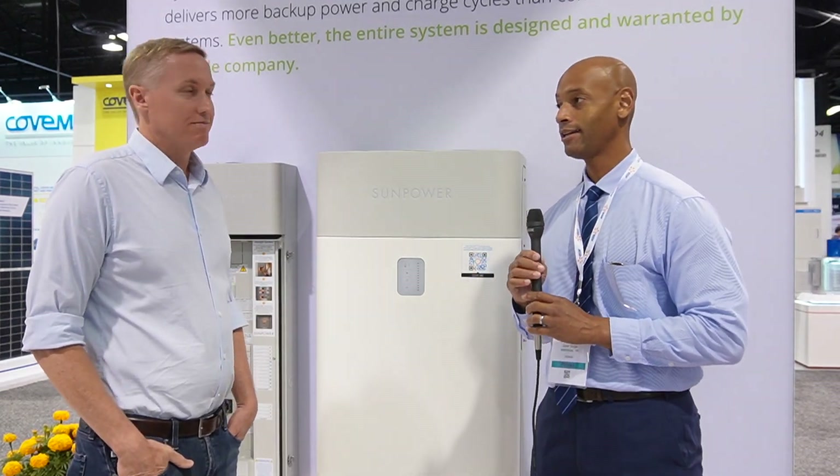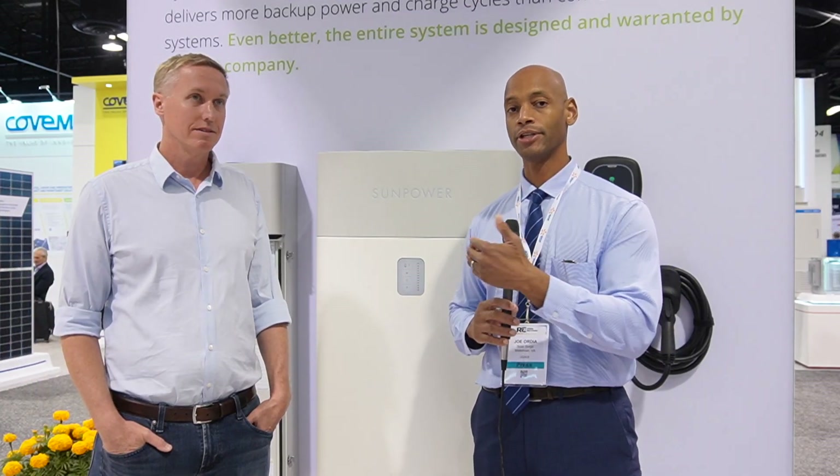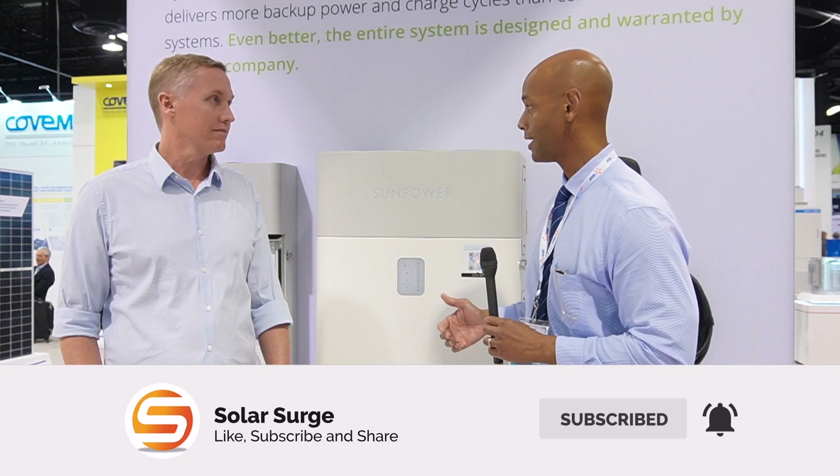Thank you for taking the time to chat with Solar Surge today. Folks, this has been a walkthrough of the generation two SunPower SunVault energy storage system. As always, if you're getting good value from the information we publish here on Solar Surge, give us a thumbs up, consider subscribing to the channel so you can keep up to date with new product announcements and updates. I'm Joe Ordea encouraging you to get prepared and be empowered — thanks for watching and we'll see you on the next video.